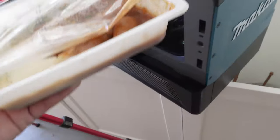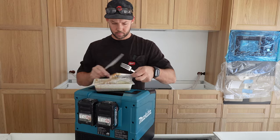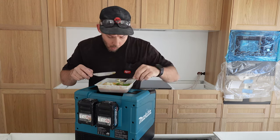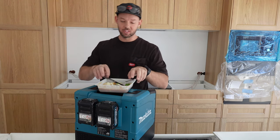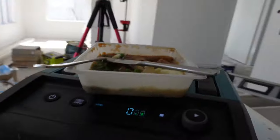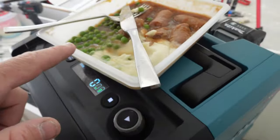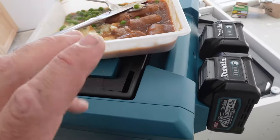Yeah, that feels bloody hot. I think that's cooked — we'll give it a go. A few peas in there as well. I wouldn't say it's how mum used to make it, but that's hot. I don't know if you can see the steam coming off, but she's definitely cooked. That was 10 minutes from fully frozen. It did say up to six, so it definitely takes a little bit longer to cook.